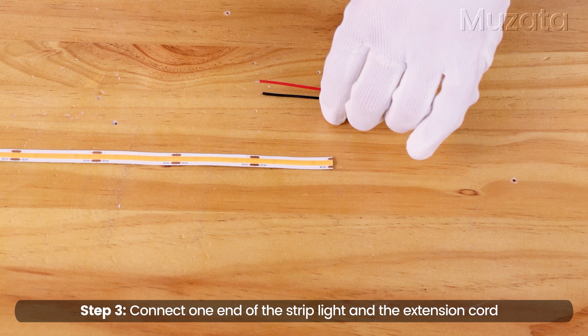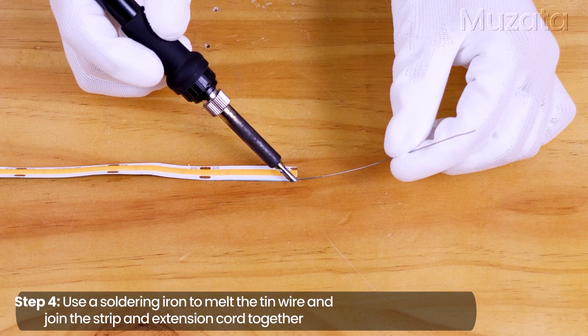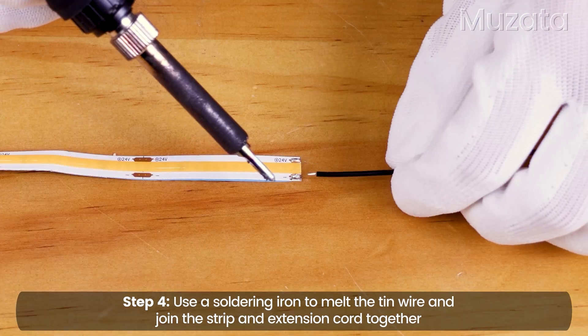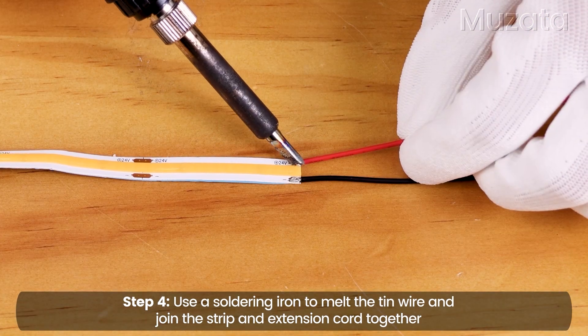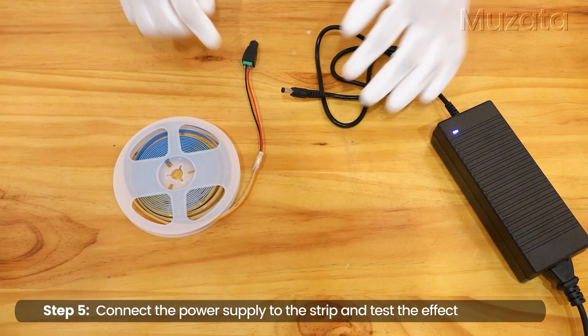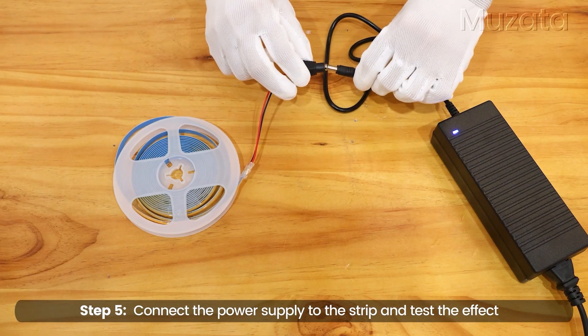Connect one end of the strip light to the extension cord. Use a soldering iron to melt the tin wire and join the strip and extension cord together. Connect the power supply to the strip and test the effect.